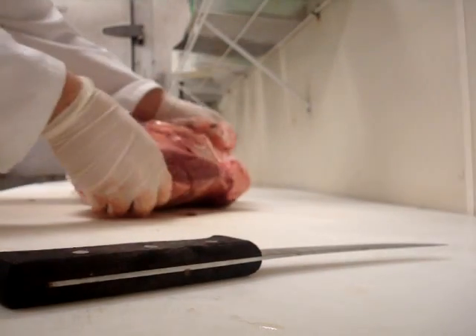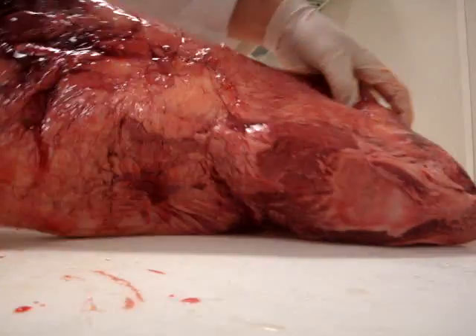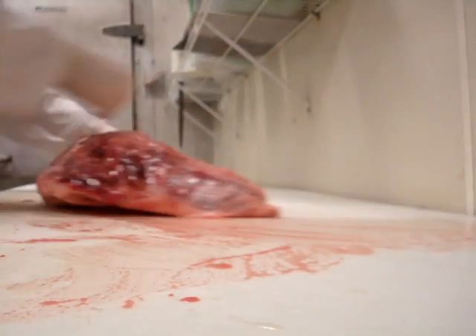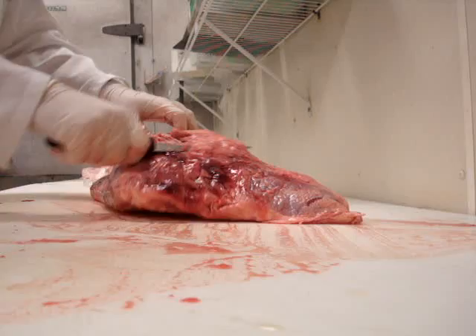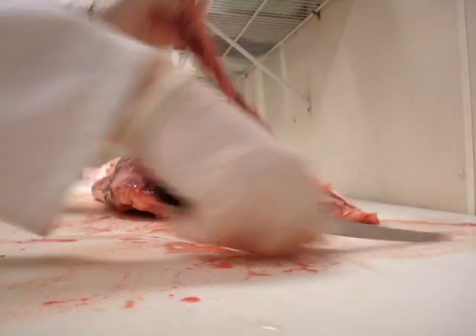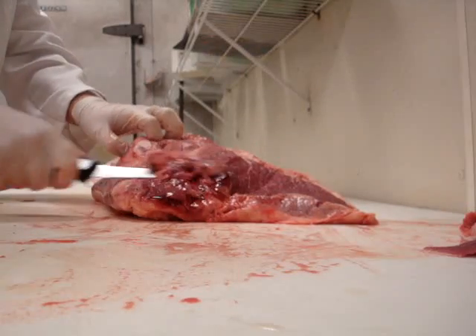First, take it out of this crappy packaging because we don't have hanging sides or quarters anymore. See how ugly this piece is? You're going to want to clean that up a bit here. So you're going to take your knife and slide it along this top section. Take off as much of the junk as you can without getting too deep into the meat. Right here, this is going to be good for some cubes or some tips a little bit later, but for now we're just going to throw that to the side.